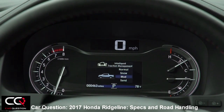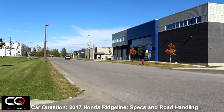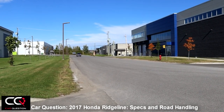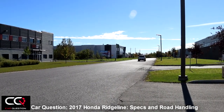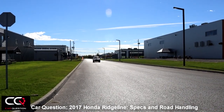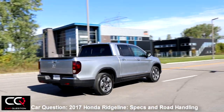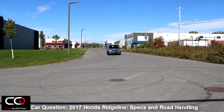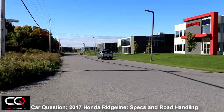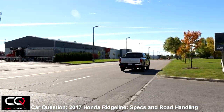You've got Normal, Snow, Mud, and Sand modes. This all-wheel drive system utilizes the newest and most advanced variable torque management technology — more capable, reduced weight, improved traction and dynamic capability. The IVTM4 progressively distributes the optimum torque between the front and rear axles. Cruising on the highway it's mostly front-wheel drive, but when traction is needed it finds the perfect balance, and it can also shift traction between left and right wheels intelligently.